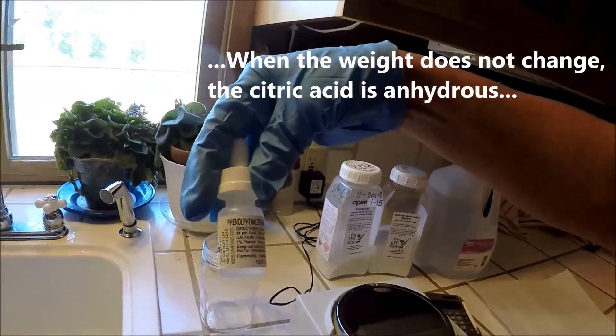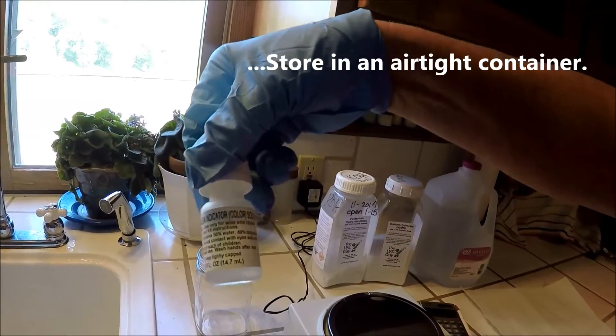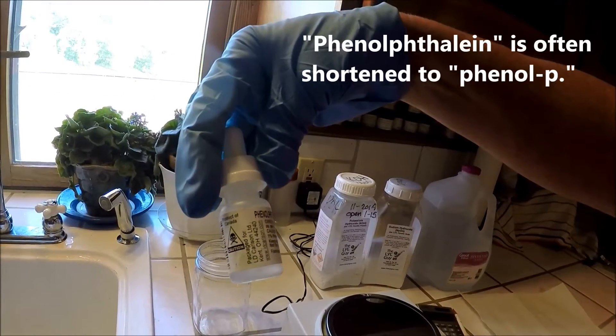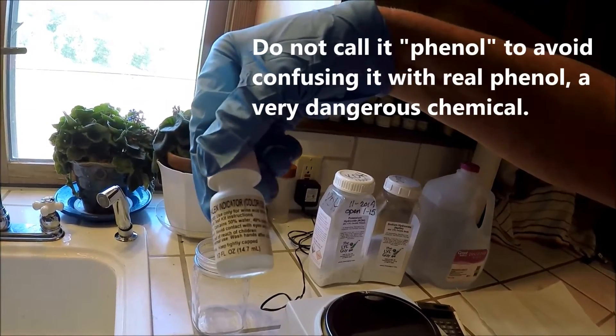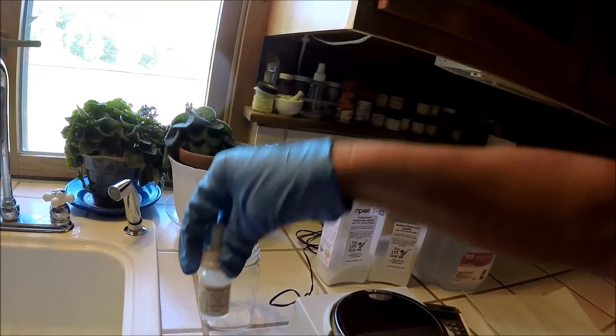In addition to that, you also need the infamous phenolphthalein indicator solution. You can buy this at various places, generally like a brewing supply would carry this kind of product. You can also buy it online.